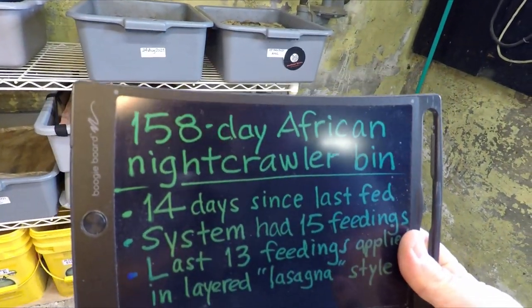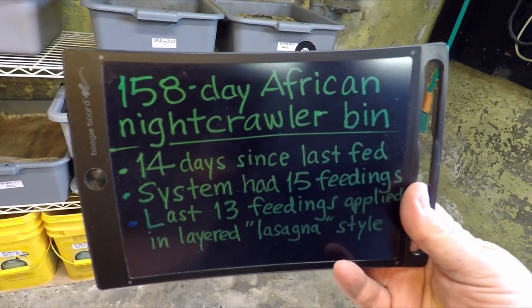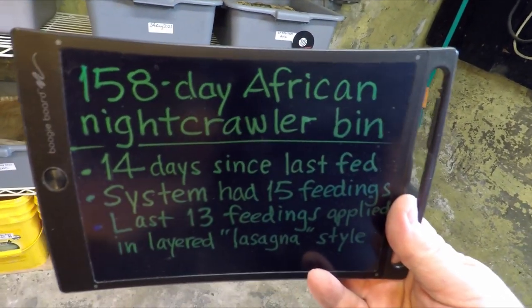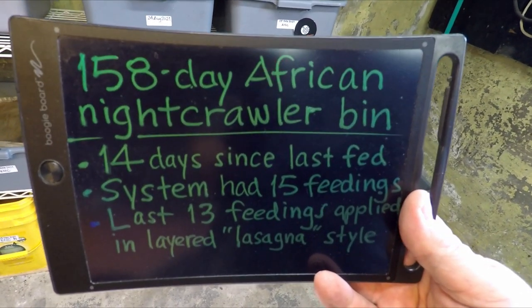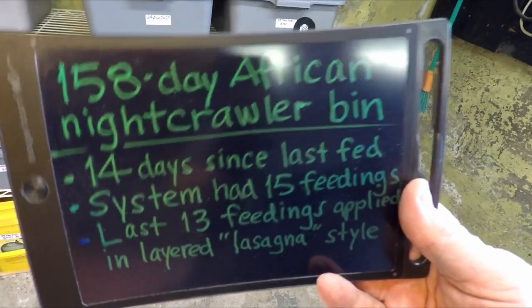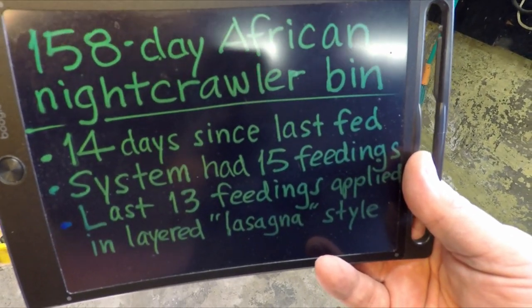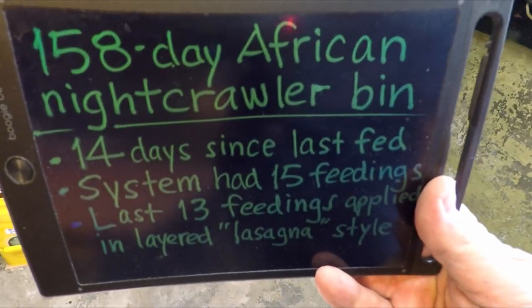The last 13 times the system was fed, it was fed in this so-called layered lasagna style. All we're really trying to do is arrange the food and the bedding in a sort of layered fashion. Not all the feedings were done that way - there were 15 feedings overall, just the last 13. After the first couple feedings we decided to try to adopt this interesting feeding style.